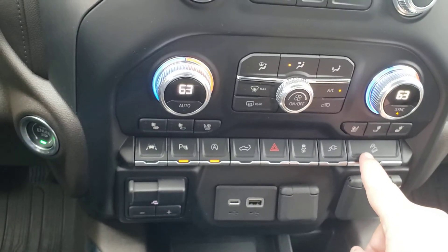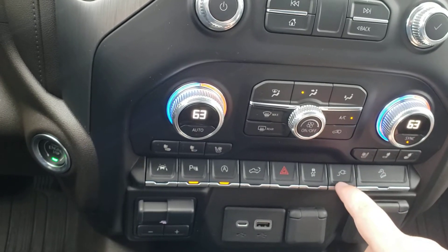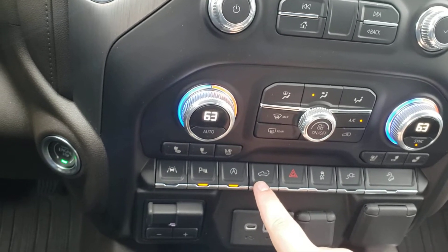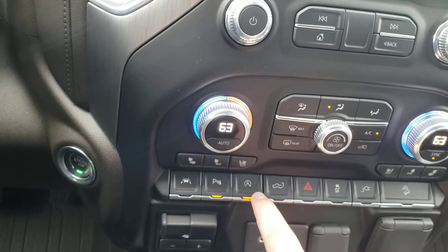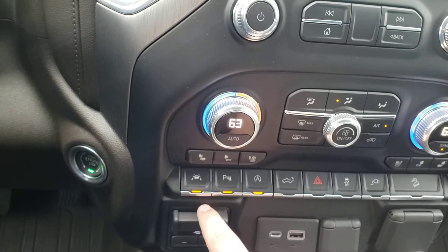Hill descent control — if you're going downhill at a steep grade at low speeds, it will actually brake for you. There's a button to turn the power outlet on in here or the bed. Traction control and hazards are here, and you can lower the tailgate from a button inside the cab. Auto stop-start shuts the engine down when you put your foot on the brake to save fuel. Park sensors beep when you get too close backing up, and there's lane departure warning and lane keep.